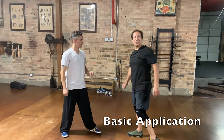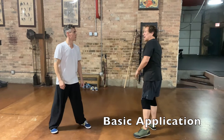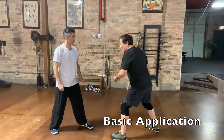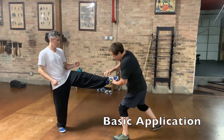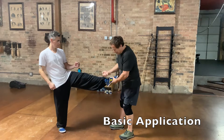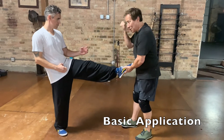Let's take a look at the application of the first technique in the second part of Shaolin Bwanda. So I'm here, I drop — right in here on the instep, I drop my knuckles to break, or right here on the toes. Boom.